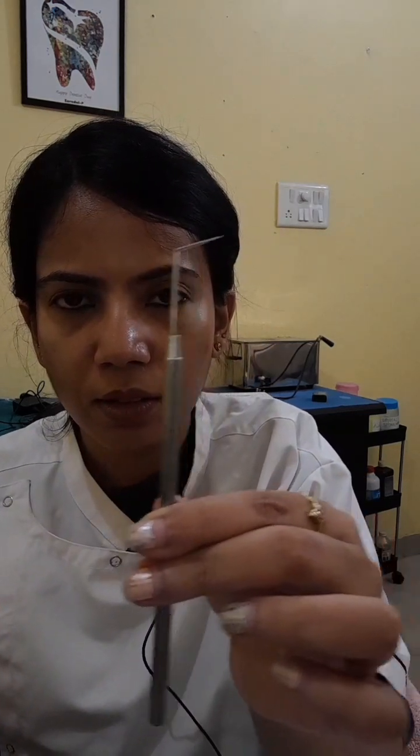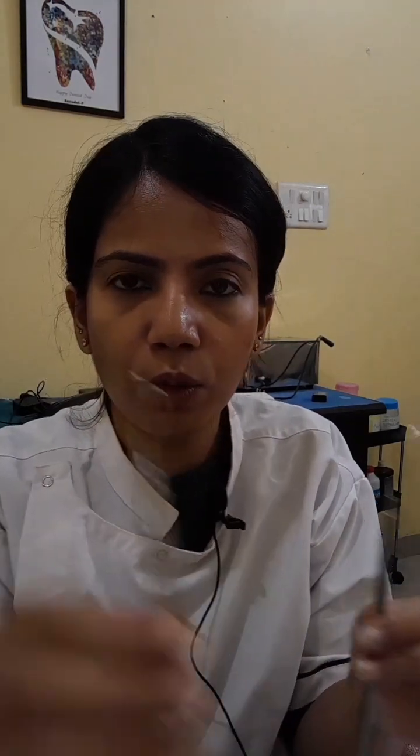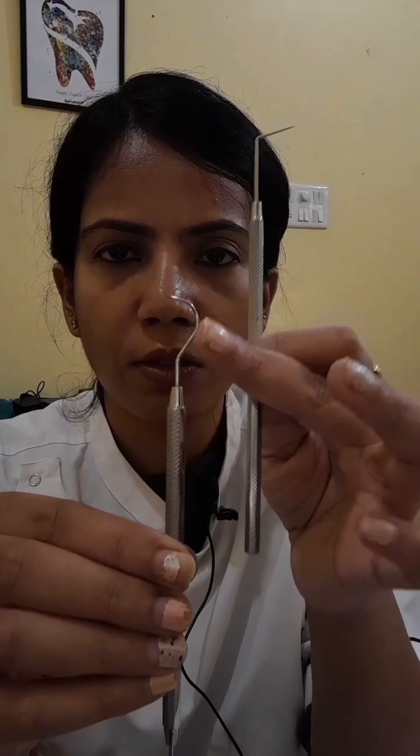The second part is the shank. This is the shank — it is usually the curved portion. As you can see here, this is the shank. This portion is also the shank. Basically, it makes some angulation with the handle.